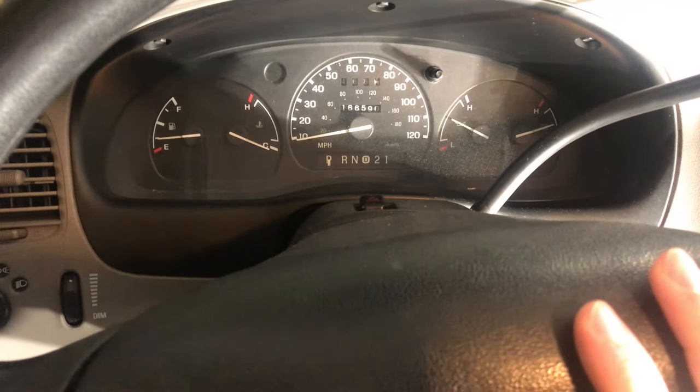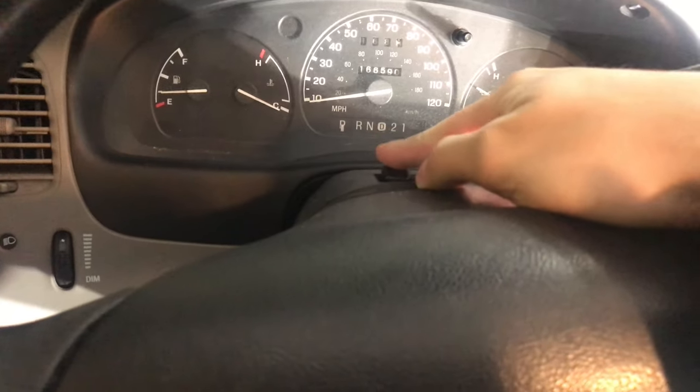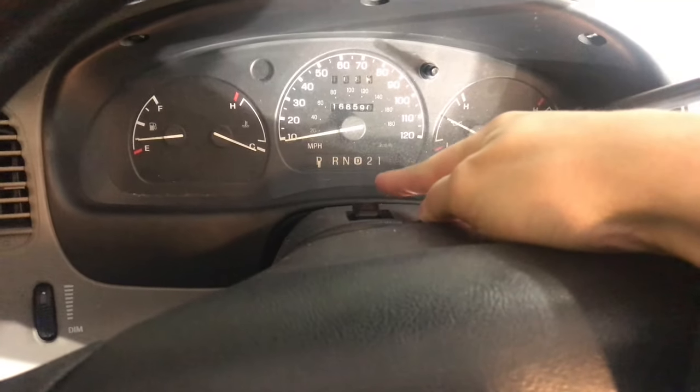So first I'm going to explain how this transmission works. Obviously you have park, reverse, neutral, overdrive, second gear, and first gear.